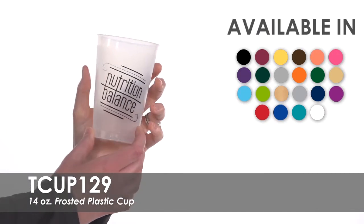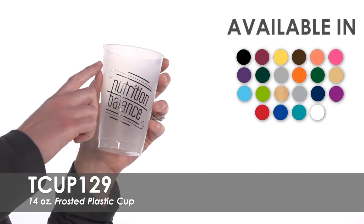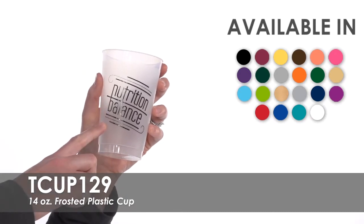Have your name, logo, or message imprinted on one or both sides of this cup for no extra charge. Choose from one of 20 imprint colors to match your brand or theme.